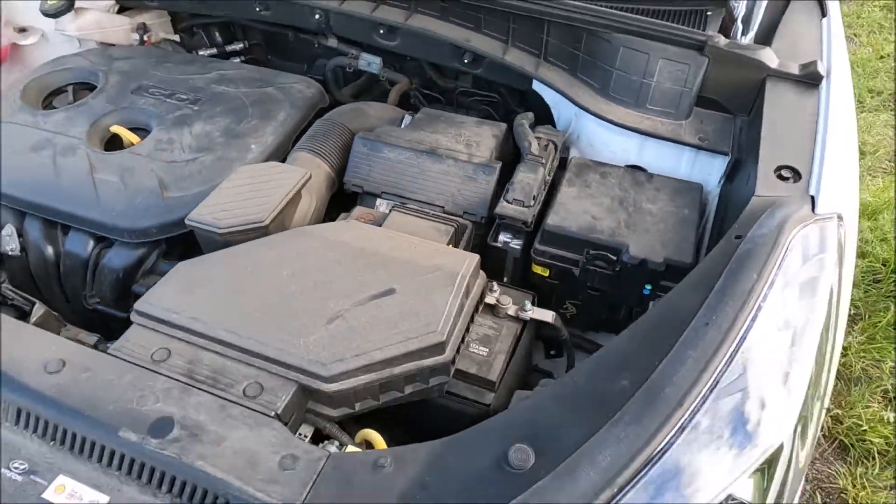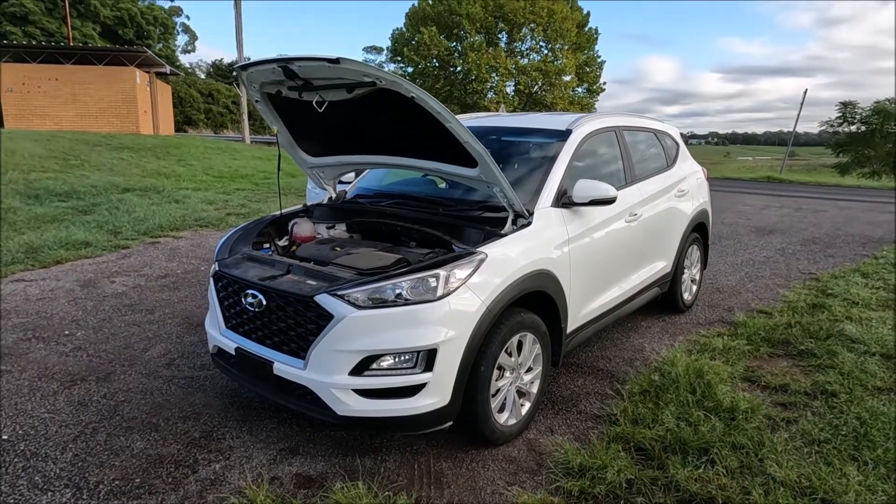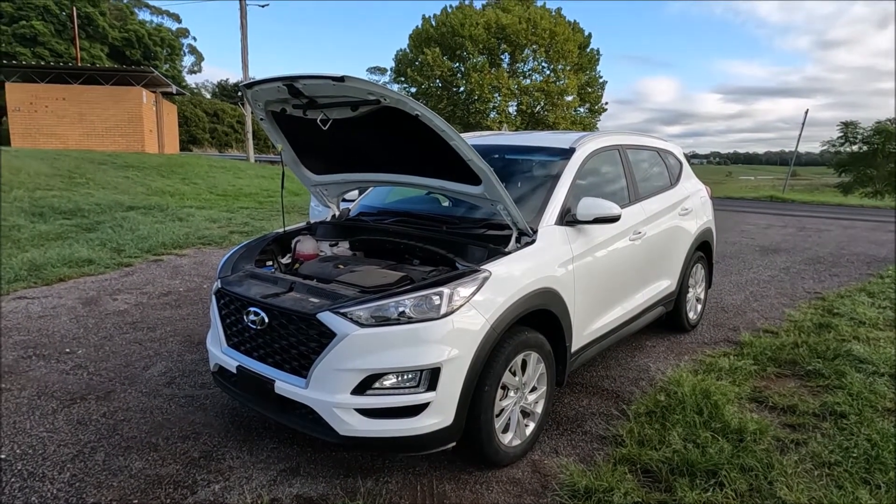So nice and simple on this car. If you found that video helpful please go ahead and give me the thumbs up, leave me a comment down below, check out some of my other videos and subscribe to my channel.